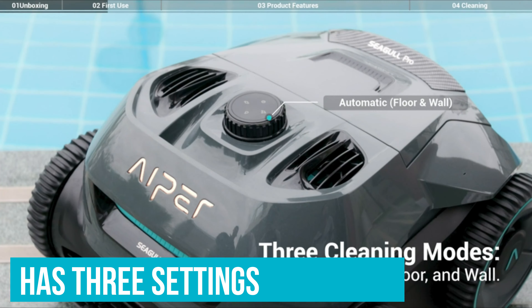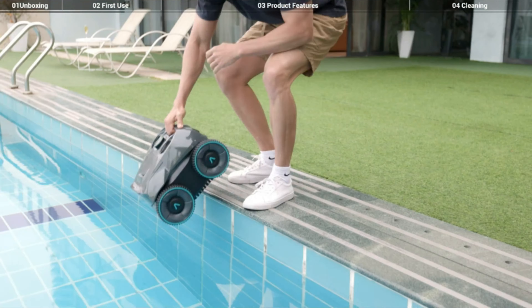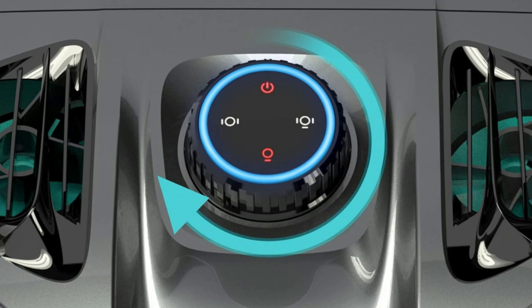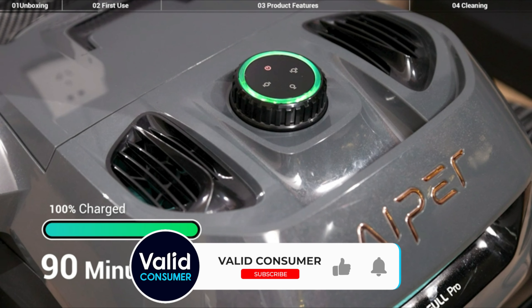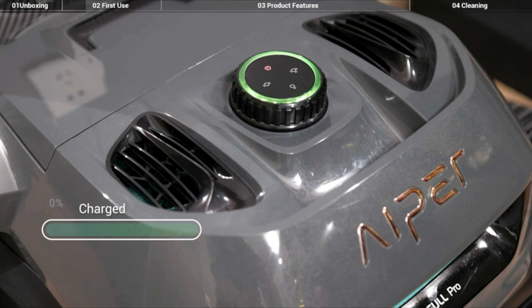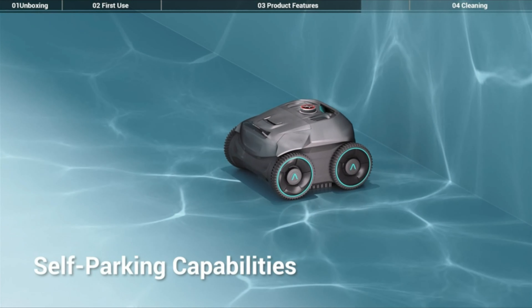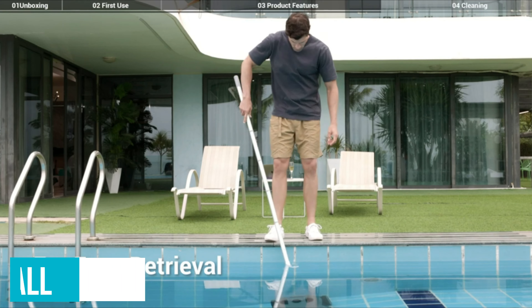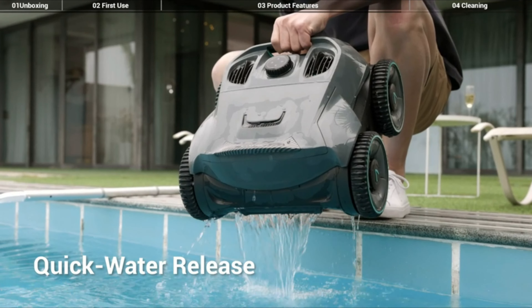Despite a rocky start, we love how efficiently this pool cleaner can clean a pool's entire surface area. It also has three settings, so you can choose whether it cleans on an automatic setting, both floor and walls, floor only, or wall only. The setting dial also lights up in a series of colors to let you know when the battery is running low: green is greater than 90%, blue is 50–89%, yellow is 10–49%, and red is less than 9% battery remaining. Just like many of the other models in our roundup, this robot pool cleaner also self-parks near a wall for easy retrieval.